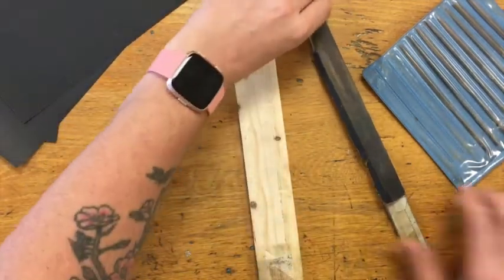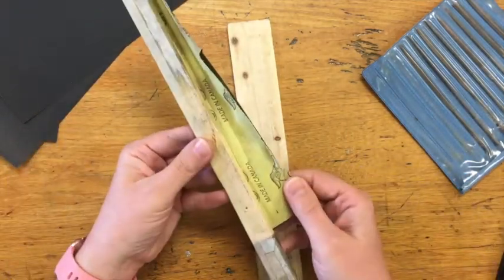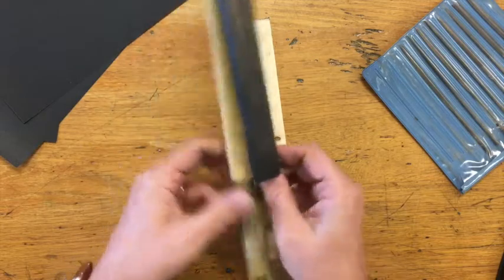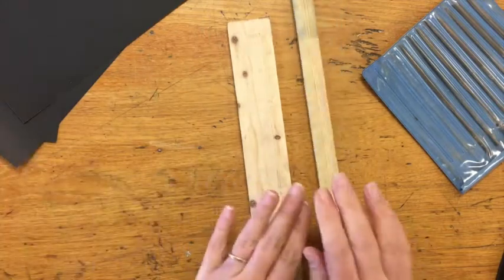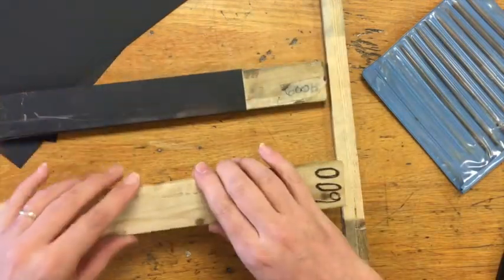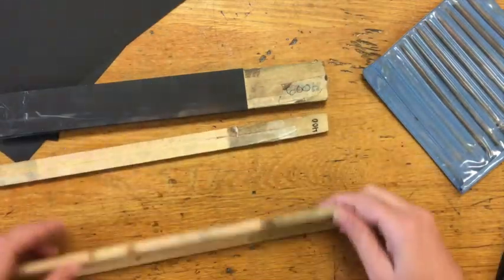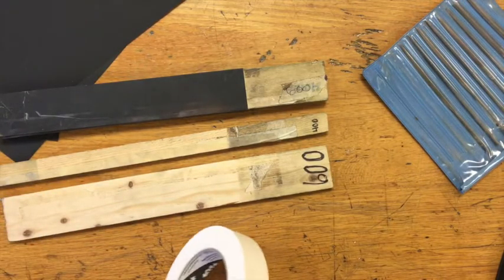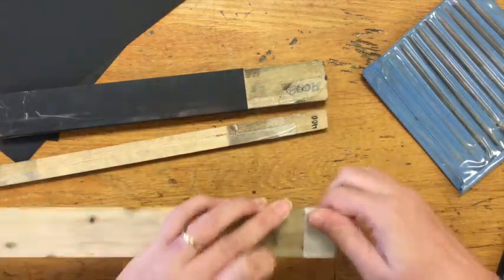At a certain point your stick starts to look like this, where there's not any good sandpaper left. What I want to show you is how to put a new piece of sandpaper on your sanding stick. The first thing you do is pull the sandpaper off and throw it away. In our class we use three basic sandpapers: 600 which is the finest grit, 400 which is a medium grit, and 320. I have a stick that says 600 but I need one that says 320, so I'm just going to take a piece of masking tape, cover that up, and relabel my stick.